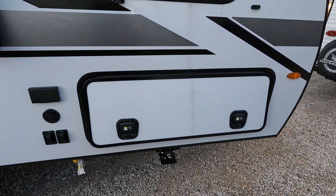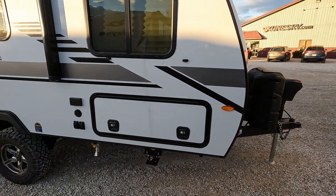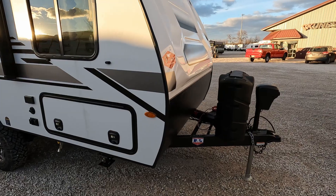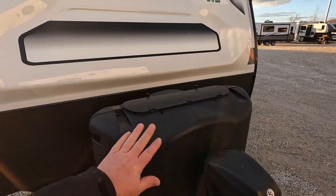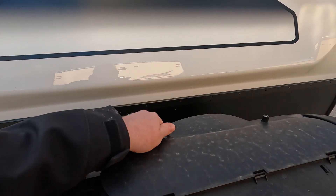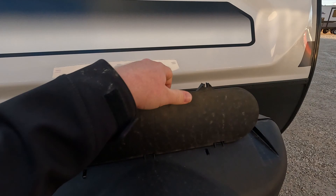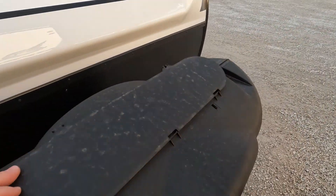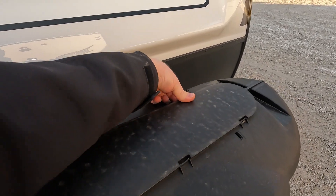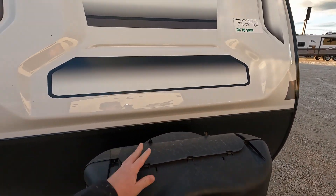Slam baggage doors — just give them a little push to close them up. It does have a power tongue jack up front. You do get the bigger tank cover to accommodate larger propane bottles, but you should only use 20-pound tanks. They don't come with 30-pounders, but they come with the option to put them on at some point in the future.